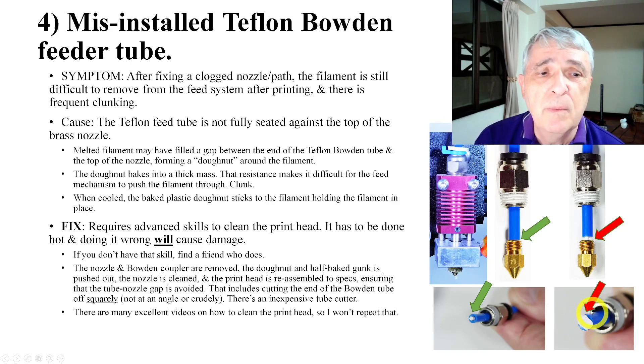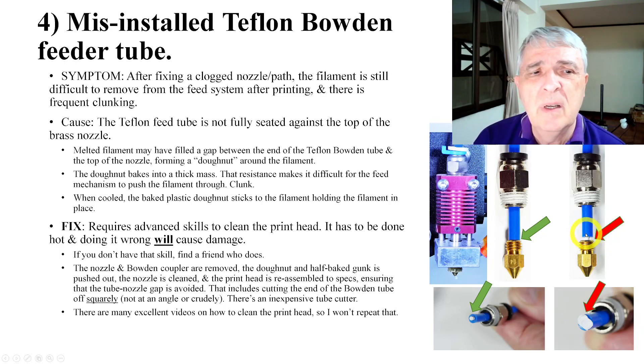You'll get a mushroom that starts forming around the end. The filament will try to keep pushing through there, but this area is not as hot. As it spreads out, it gets cooler, and you get this semi-melted filament donut that forms in there.